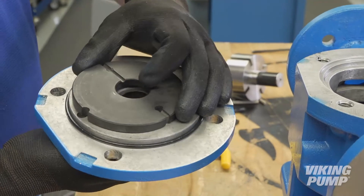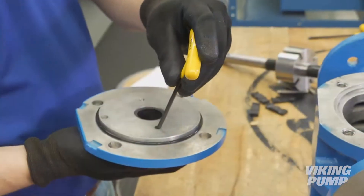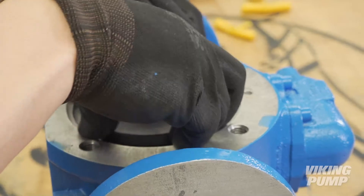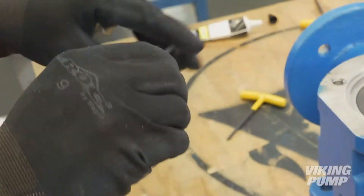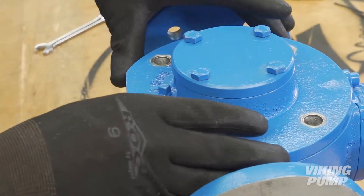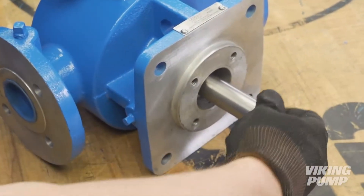Install the second disc into the casing, making sure to align the hole with the open hole on the suction side of the head. The other hole should be plugged. If the end cap has not been removed, a screwdriver or Allen wrench can be used to confirm which side is plugged. Lubricate and install the head O-ring. Install the pump head and tighten the head cap screws evenly. Turn the shaft by hand to make sure the pump spins freely.